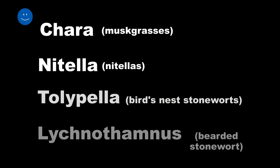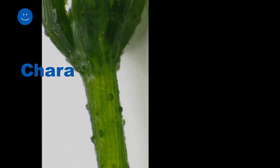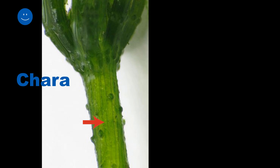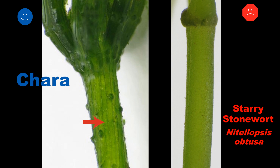Starry stonewort is likely to be confused with several native species. The most commonly confused species are the musk grasses, also called Chara. However, all of the common Chara species have long cells running up and down the stem, creating a rough or textured feel. The stem of starry stonewort is smooth.